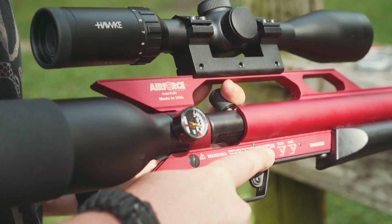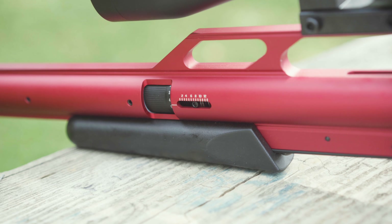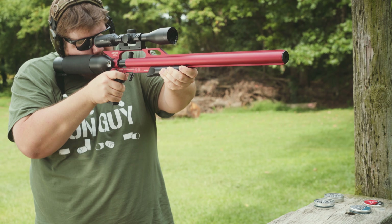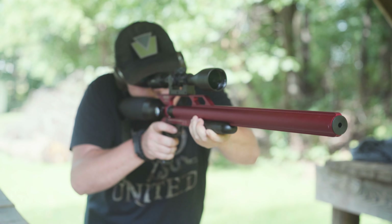When you have it cranked up all the way via the adjustment dial, this .22 cal version will sling pellets downrange at about 1,100 feet per second. I prefer to keep it a little slower than that so I can make the air in the tank last a little bit longer, and so I'm not breaking the sound barrier with supersonic projectiles.